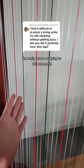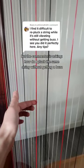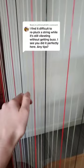I'm really late to replying to this comment, I'm so sorry, but the commenter is asking how do I pluck the same string without getting a buzz like that.